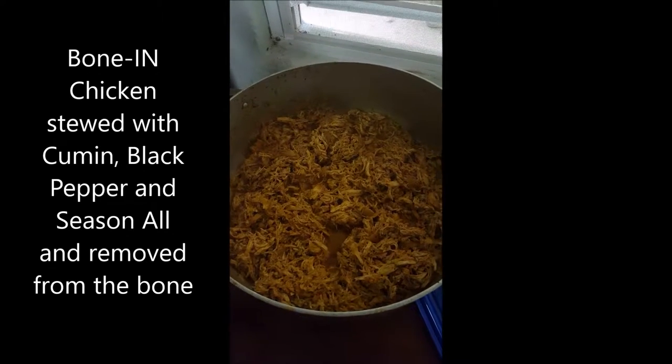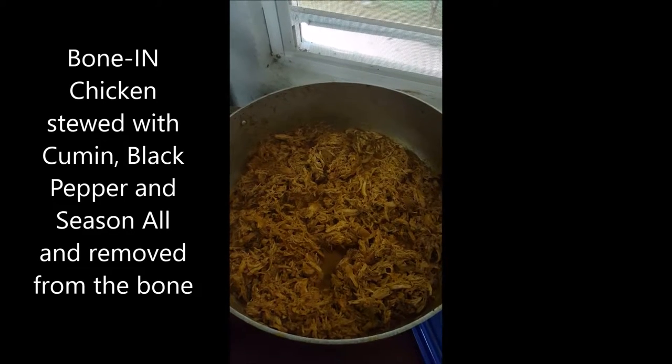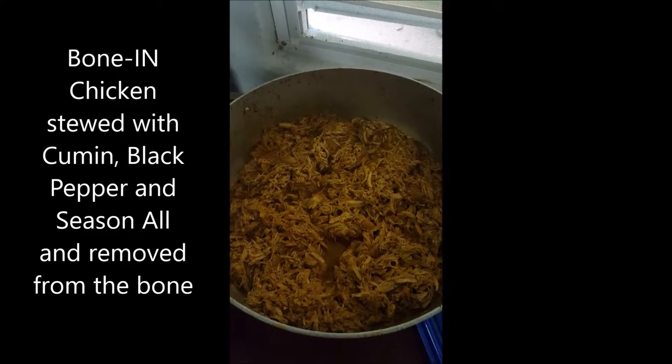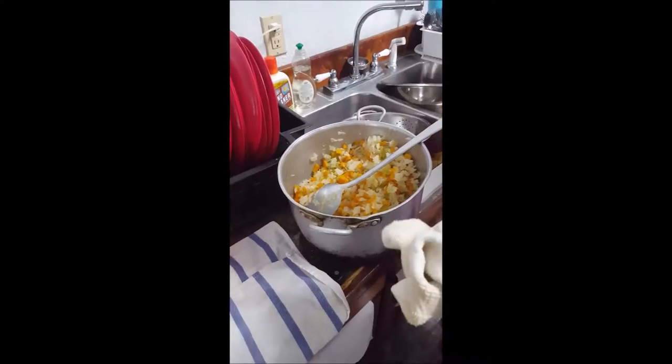So we stew the chicken with the cumin, the black pepper, and the seasoning, then pick it off the bone, and it's ready for the chow mein. Drain off the last of the water.